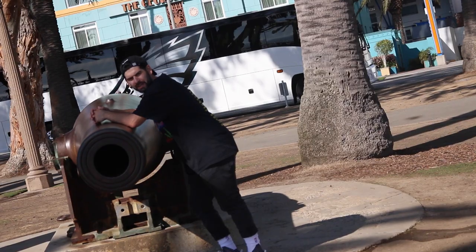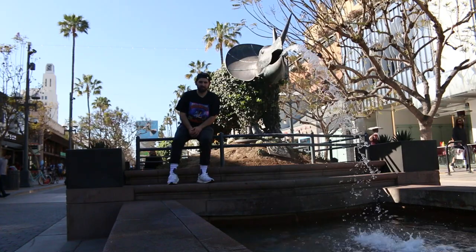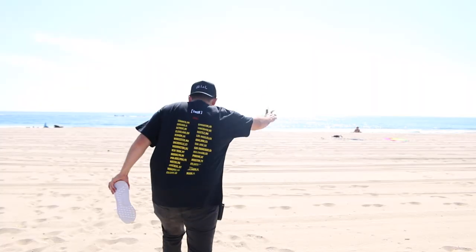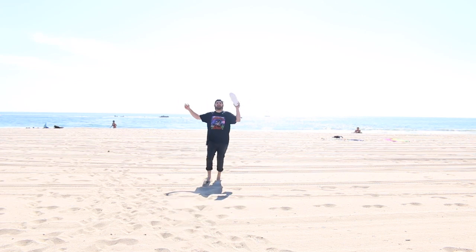Well, that does it for today's episode of Crew Kicks. Thank you guys for watching. If you did enjoy, hit that thumbs up. If you are new to the channel and this is your first time here, make sure you guys subscribe — join the crew. We upload videos five days a week: Monday, Tuesday, Wednesday, Thursday, and Friday. Thank you guys for watching. I will see you guys tomorrow with a new video and I am out of here.